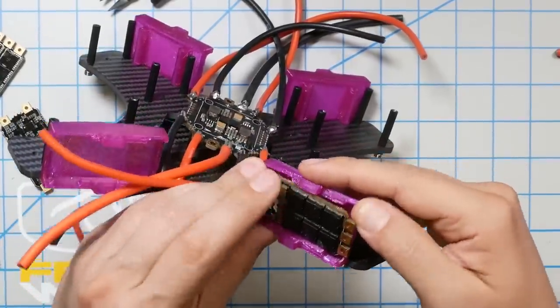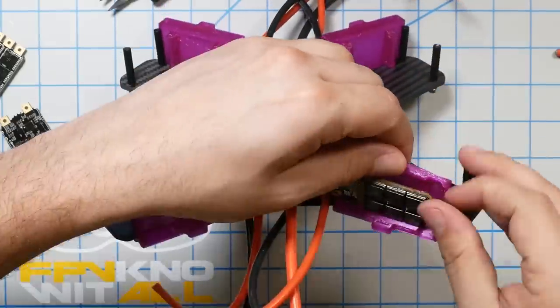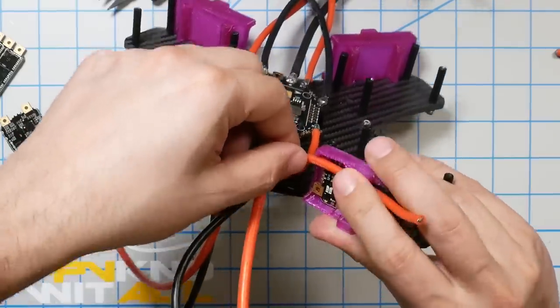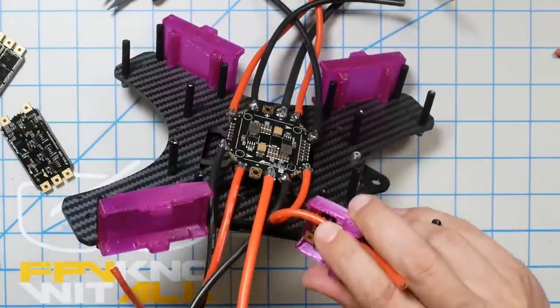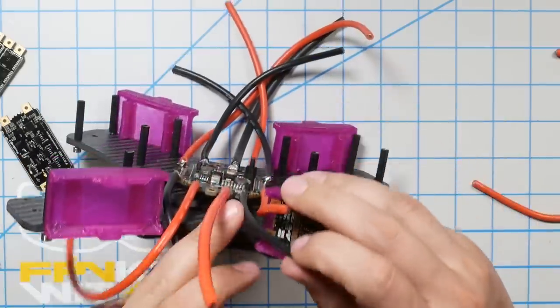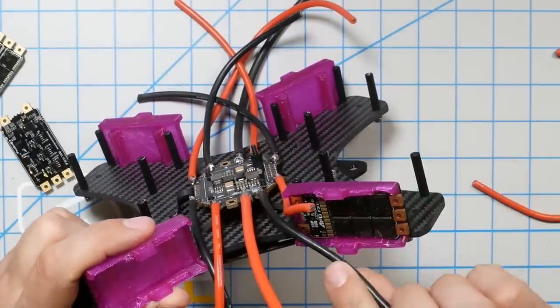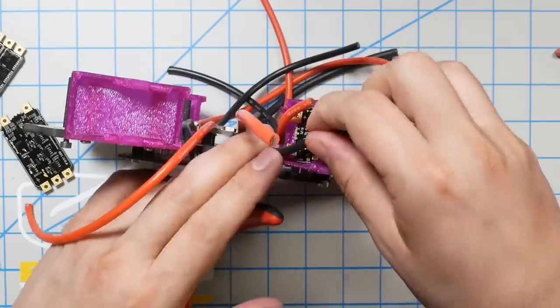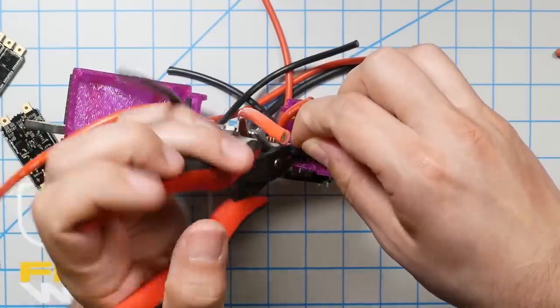Let me get these wires cut to length. I'm going to go ahead and insert the ESC into the holder and cut these to the right length. I'm going to give them a little slack — it's never good to have too much tension on wires; it causes stress on everything. You want your wires to be relaxed. I'm always suspicious whenever I cut wires to different lengths because I'm worried I'm going to get something backwards and then the wire length will be wrong.